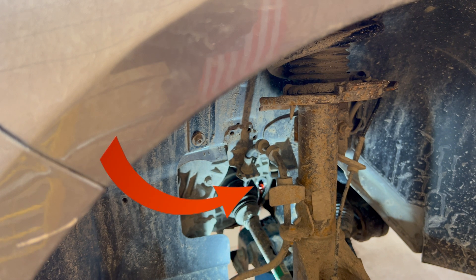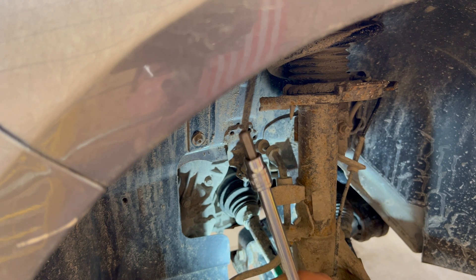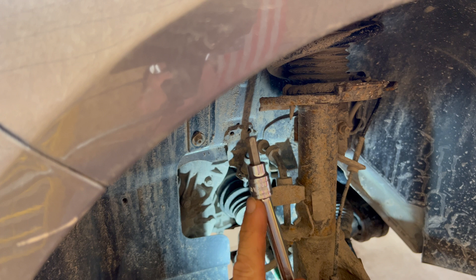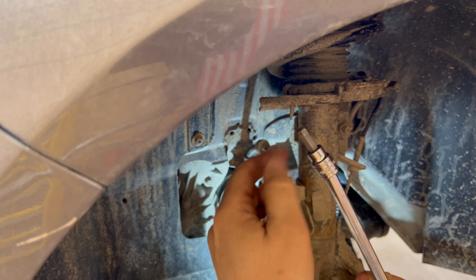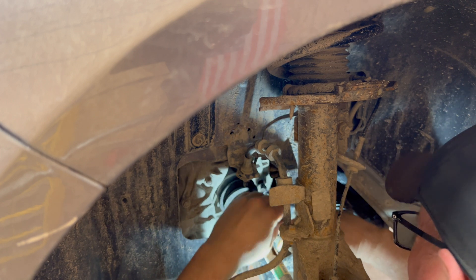You can see the excess fluid is running out — we'll let that run until it slows down to a dribble so the transmission won't be overfilled. One thing to point out: it's pretty important that you use a universal joint or an extension with a wobble end, because trying to get into that plug there's a part of the subframe that lines up directly with it, so you can't get a straight shot. That little bit of movement in the end helps tremendously. We'll go ahead and feed the extension through and get our plug started.